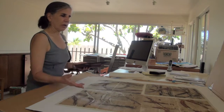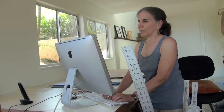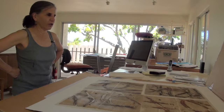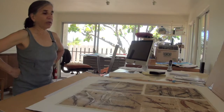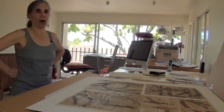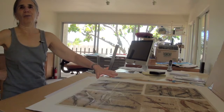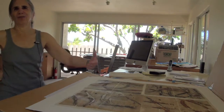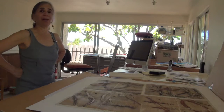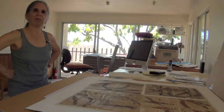My husband and I went to Spain, and I've always been attracted to Islamic art for as long as I've known about it. We went to the Alhambra and I just couldn't get over it. So these tiles were inspired by the Alhambra and sort of my version of my Judaic-Islamic art, but it's very much inspired by that.